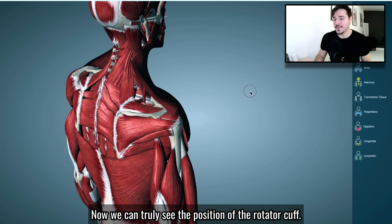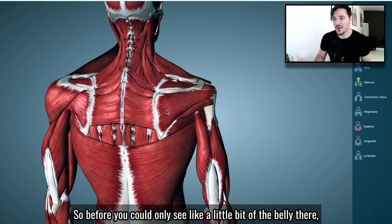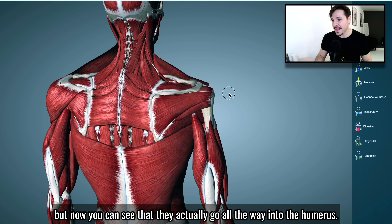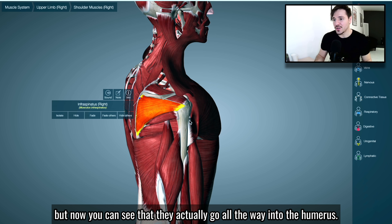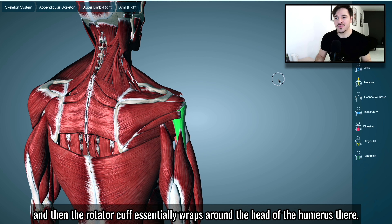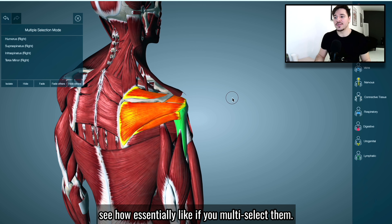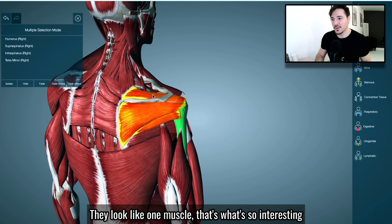Now we can truly see the position of the rotator cuff. Before you could only see a little bit of the belly there, but now you can see that they actually go all the way into the humerus. This here is the humerus bone, and the rotator cuff essentially wraps around the head of the humerus. If we multi-select these three segments of the rotator cuff, you can see how they look like one muscle.